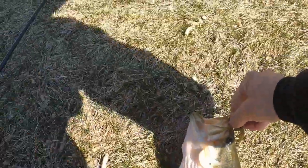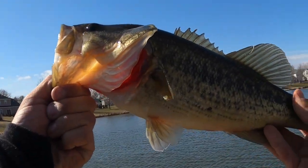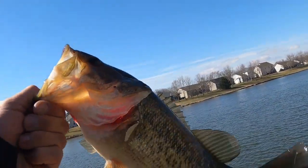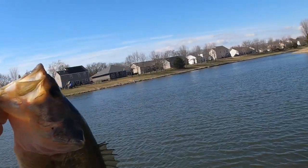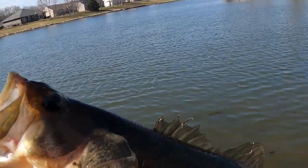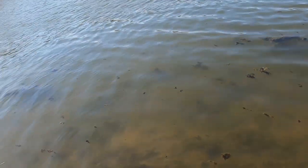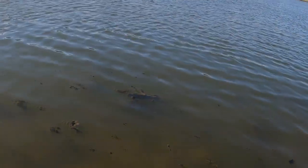Wow, he slammed that really hard. Check this out — first catch of the day, guys, and he hit that like a truck! Wow, that's a nice fish. We're gonna go ahead and toss him back where he belongs. Wow, that's awesome guys. There you go bud, you're free to go. First catch of the day!